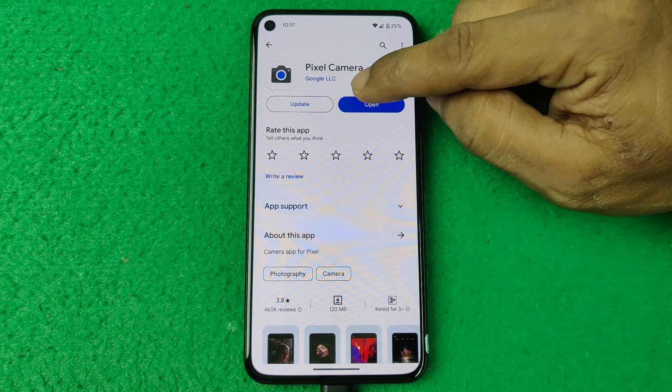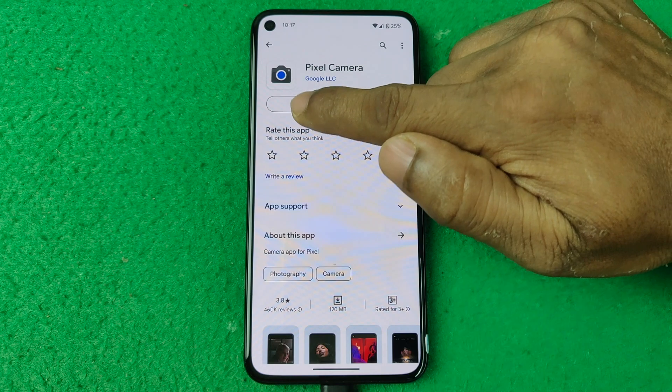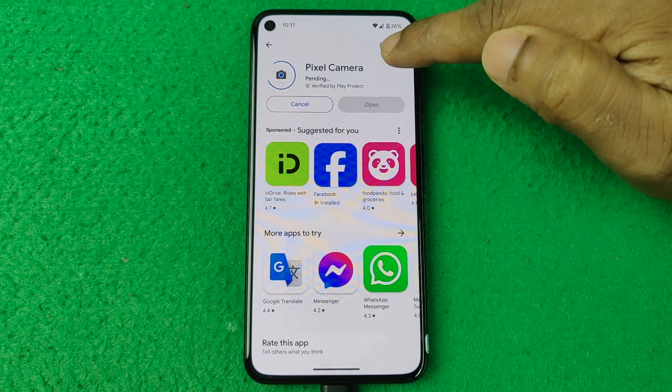There are two options: one is Open and another one is Update. Just tap on Update.